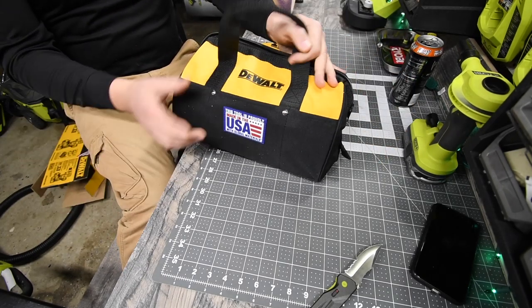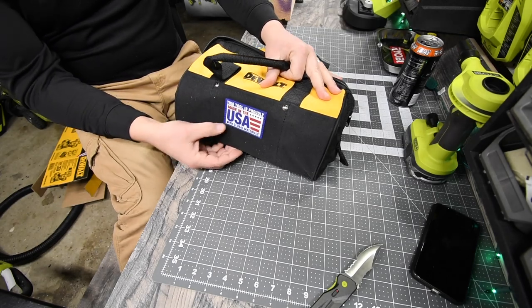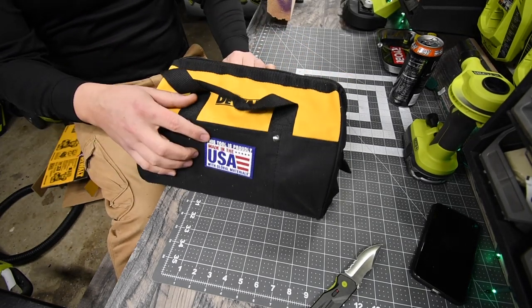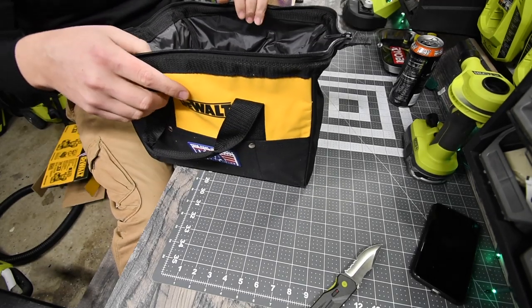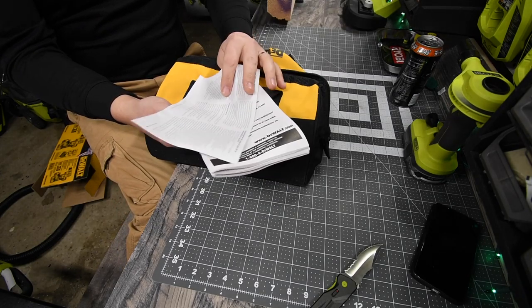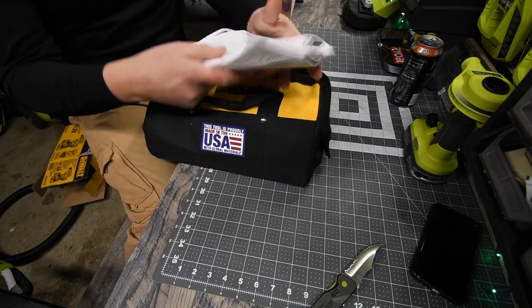Of course, it says made in the USA with global materials — we're not going to talk about that. It does come with instructions and a warranty.